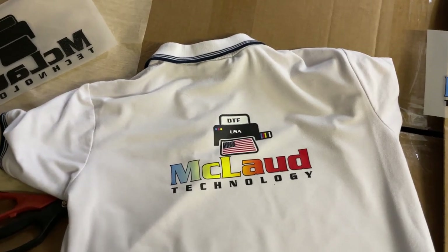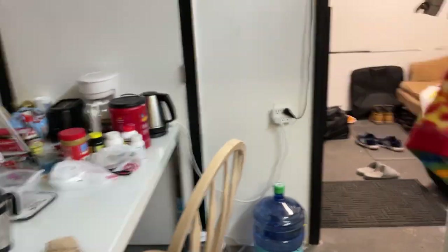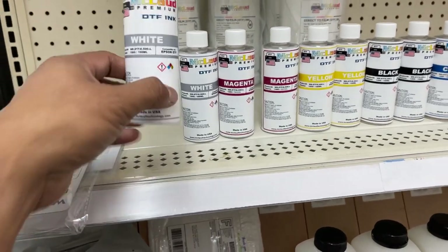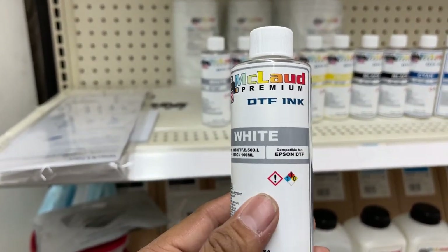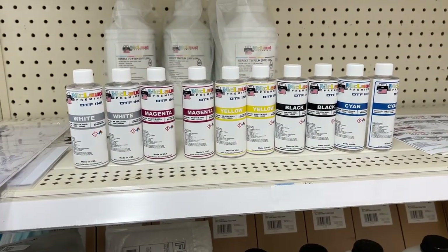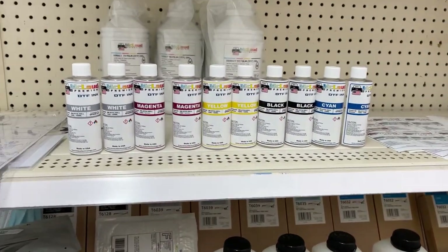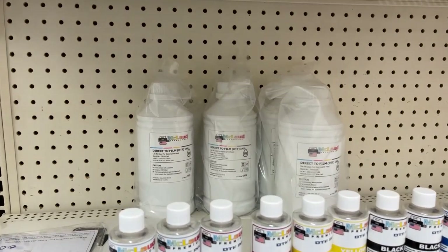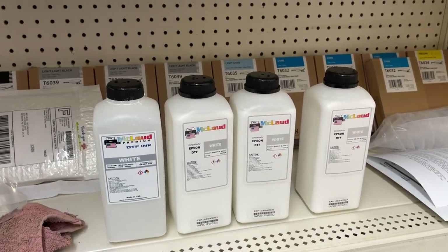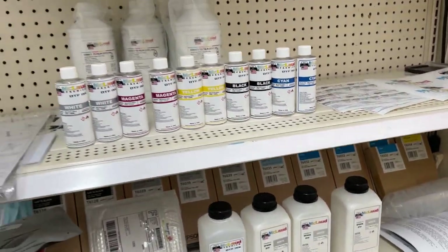In McLeod we always protect quality. We'll show you our McLeod premium ink — this is the 100ml McLeod premium ink and this is the one-liter ink. At the back is the McLeod standard DTF ink. This is the premium ink, that's the standard ink.